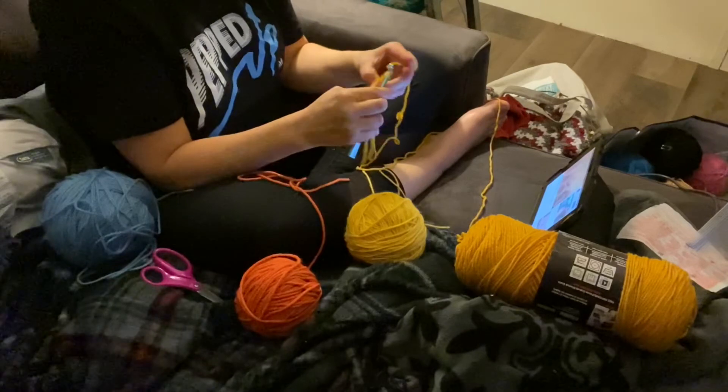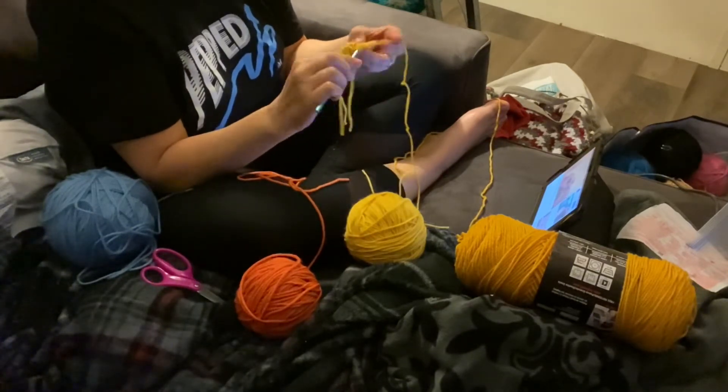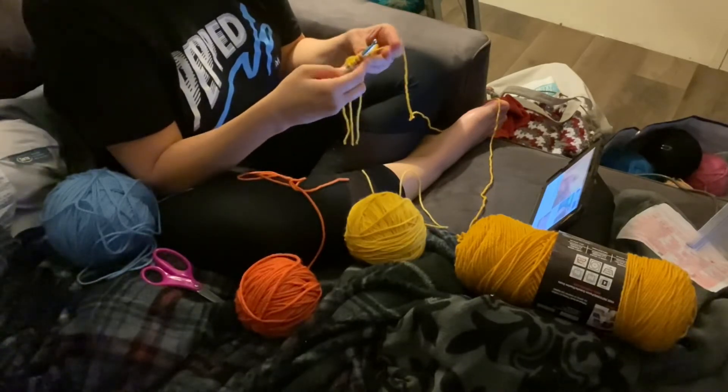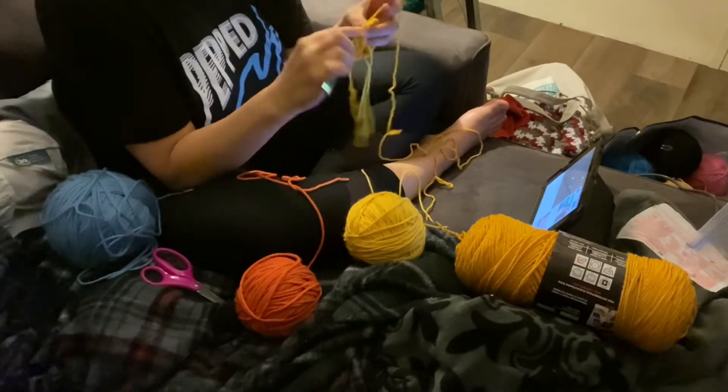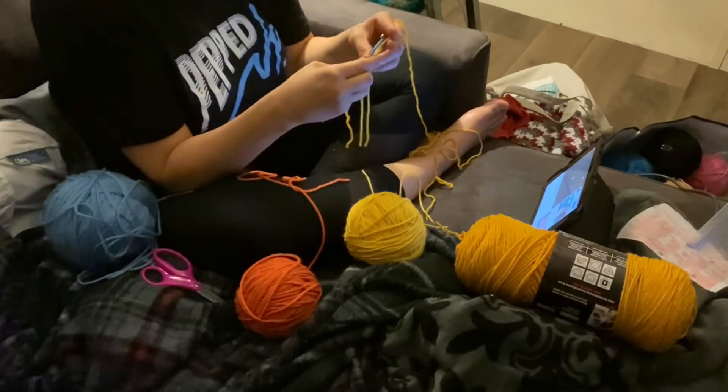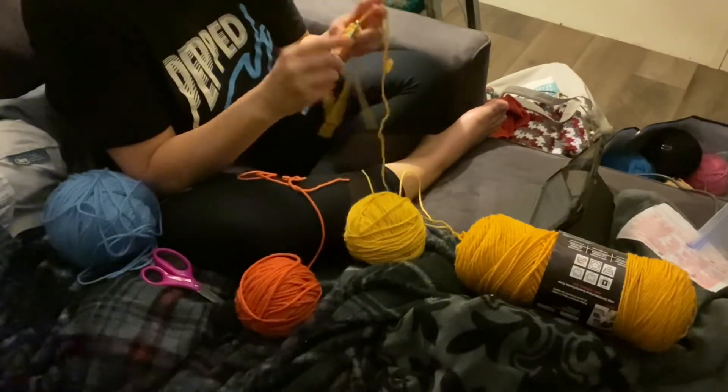Her instructions were awesome. I picked these super sun-shiny colors because the sun in Florida has been really shining lately and the breeze has been nice and cool, so it's been perfect winter weather for us here in Florida.